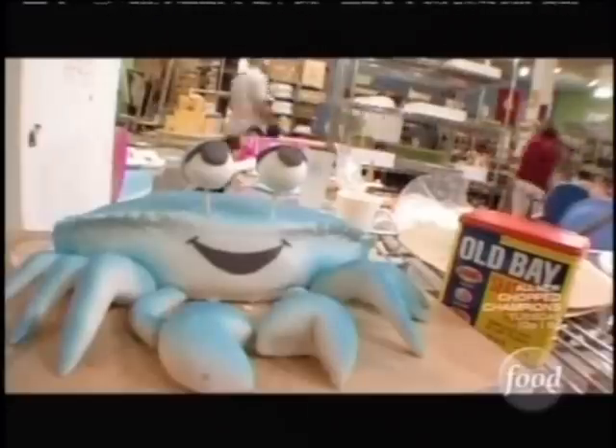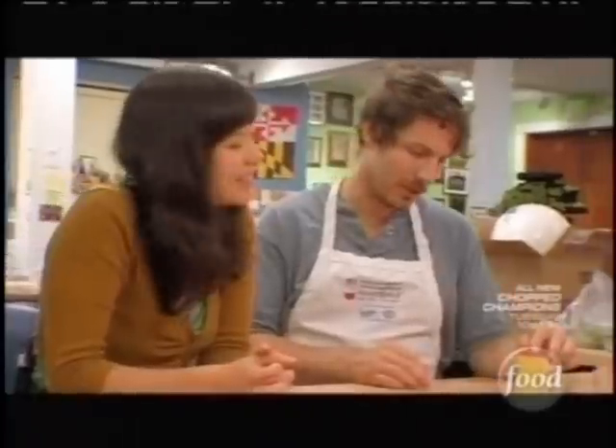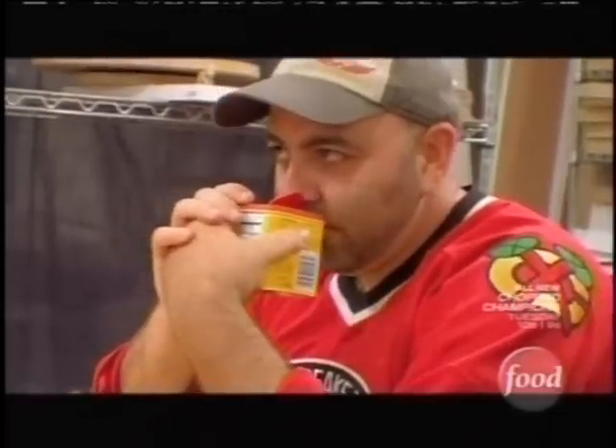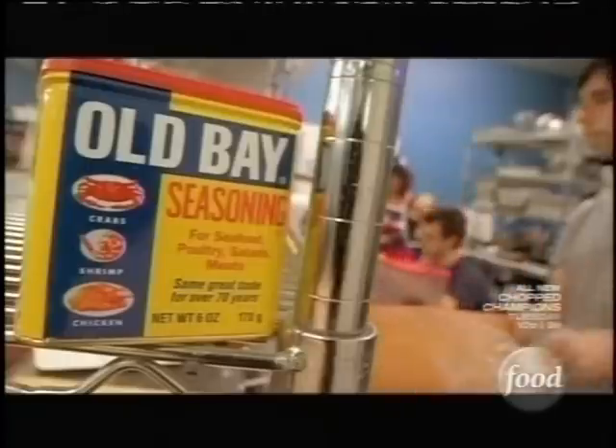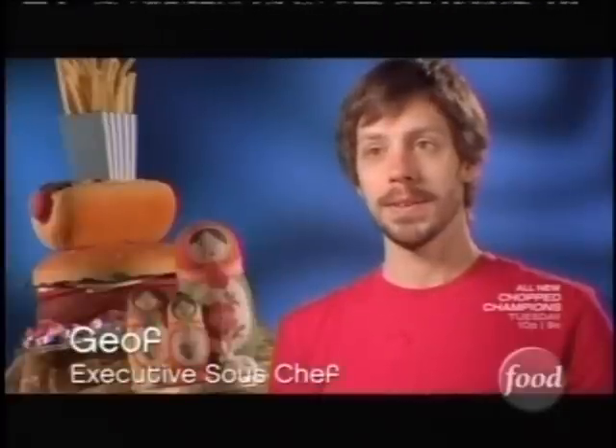Old Bay is celebrating its 70th birthday. We're going to make a giant replica of the Old Bay can, which is very iconic. Something that's refreshing about the smell of Old Bay. It's a true honor to make the 70th birthday for something that is so important to Baltimore. We're a local bakery, they're a local factory. People love it in Baltimore — they throw it on anything they can think of.